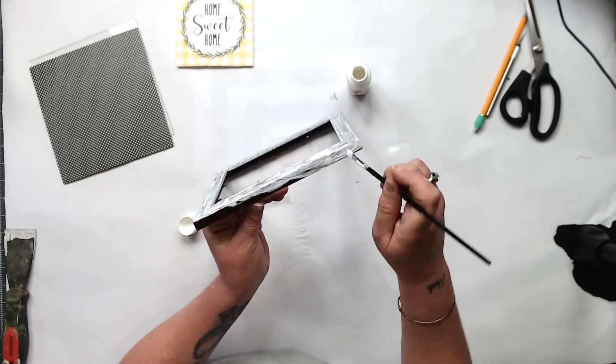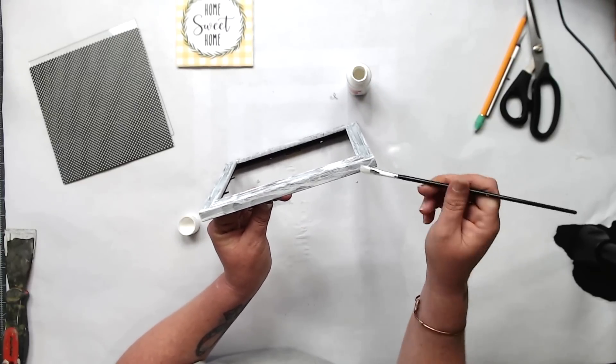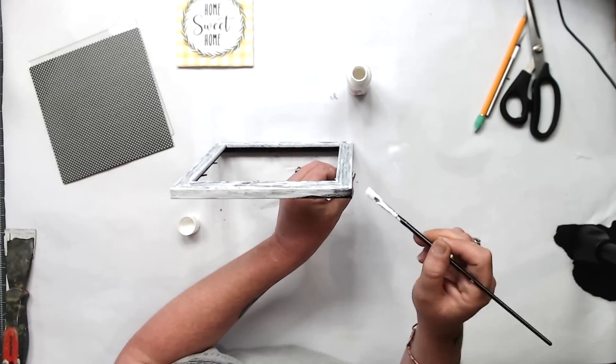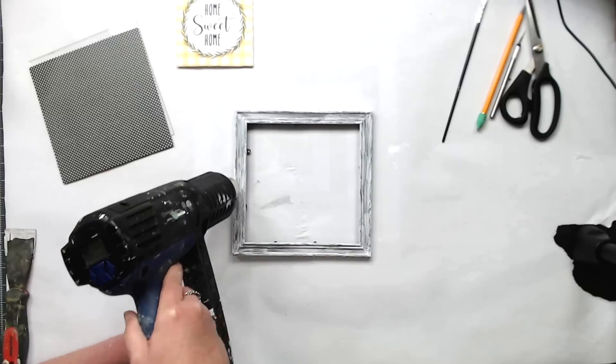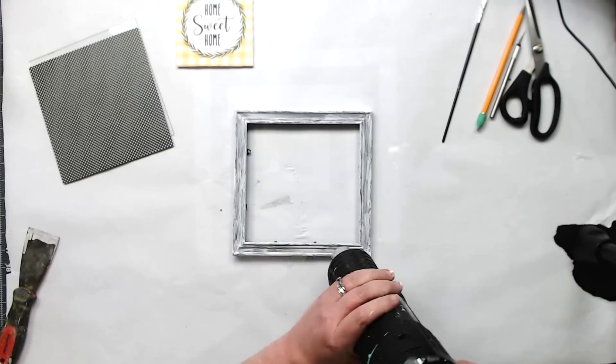If you do want full coverage you might want to use chalk paint, or not as much of this acrylic paint. Go around your edges as well, and then we're going to sand it down so the under-color of the frame kind of peeks through. I think this is a really cute touch to this frame — I didn't really like the bronzy color and I really wanted it to have a farmhouse feel.